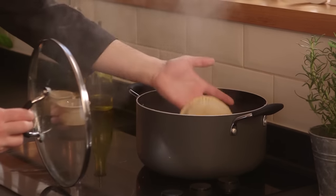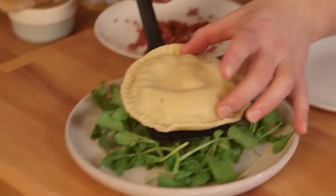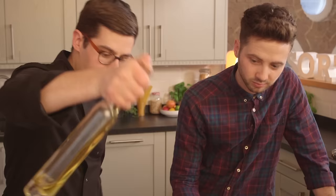To cook your ravioli, stick it in rapidly boiling salted water for exactly four and a half minutes. Don't go too high or too low. Serve it on watercress with extra bacon crumb, olive oil, black pepper, and a shaving of parmesan. After a minute or so, when your guests cut into that, they'll have an amazing self-saucing ravioli.